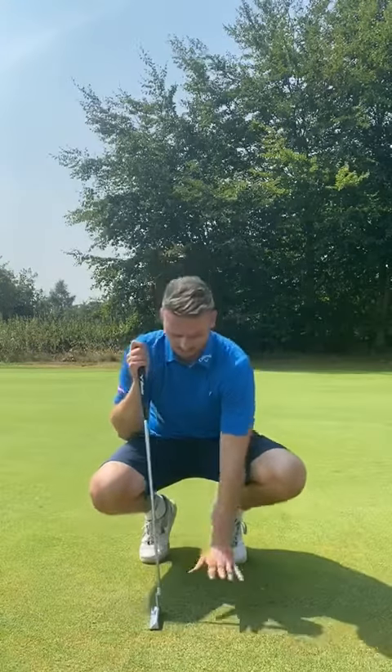Hi everyone, Grant here again. Today we're on the putting green and I'm going to talk about how we can control the speed of our putts, because as you can see the greens are getting very, very quick — it's hot and they're drying out at the moment. So we need to be able to control our speed to keep those putts down to a minimum.